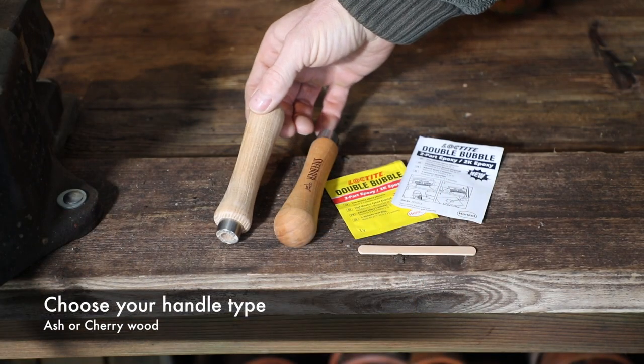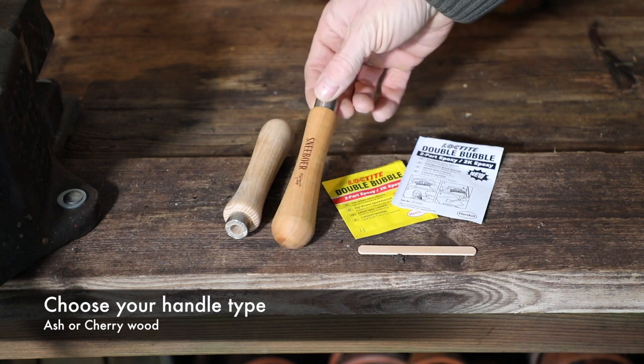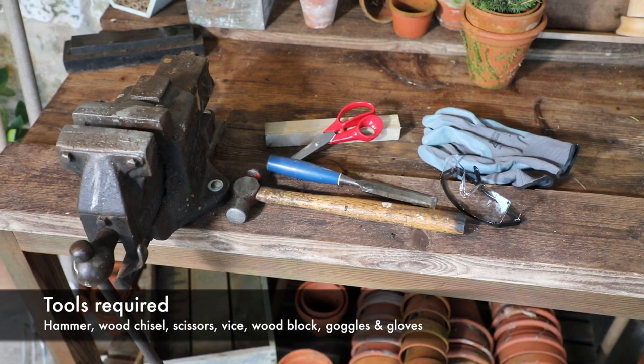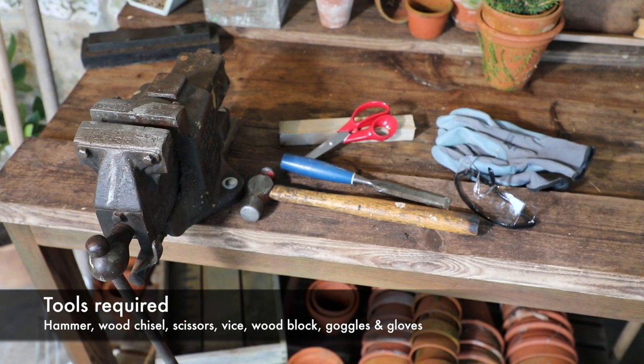The replacement handle is supplied in either ash or cherry wood and comes complete with a two-pack adhesive and spatula. The tools you will need for the job are a hammer, wood chisel, scissors, a vise, block of wood, goggles and gloves.